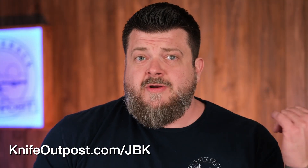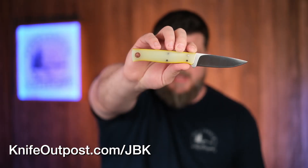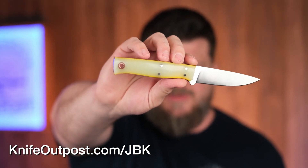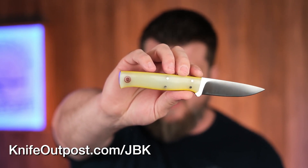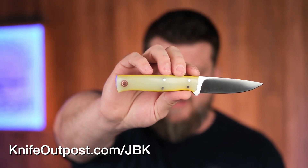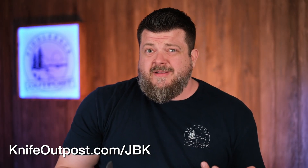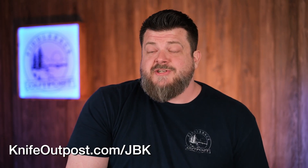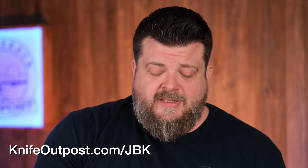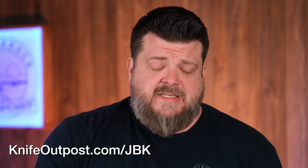JB Knife Works makes super clean, super nice knives. The Pops Patch is 8670 steel. The next one from him is the Lehman model in 80CRV2 — another high carbon steel that's going to look really nice when the blade darkens up against that Lemon Drop G10. The Lehman bridges the gap between larger EDC carries and outdoor tasks with a full four-inch blade. If the Lemon Drop G10 isn't for you, check KnifeOutpost.com/JBK — there are several other Lehman handle options.